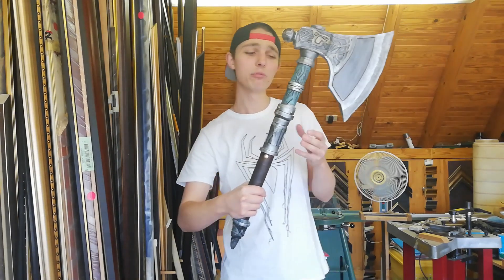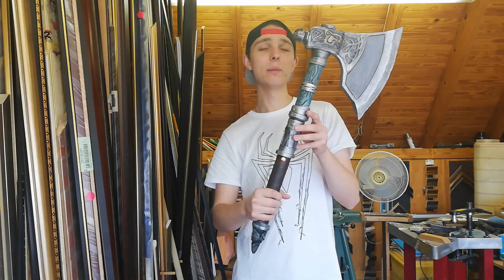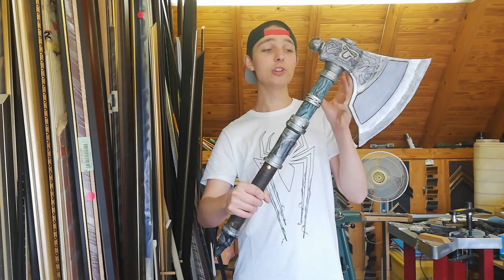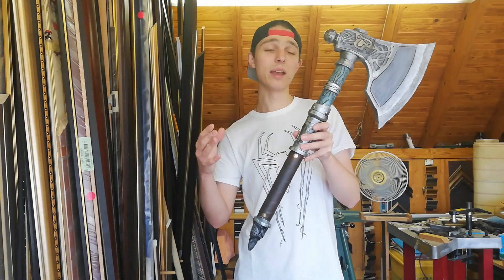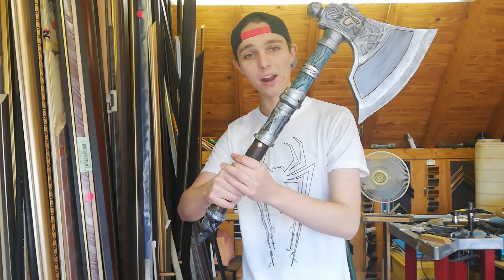It's a fairly simple process — I used a few basic tools, PVC pipe, some EVA foam, and it only took me about two weekends to build. So this is a really fun little project that you can do with the new game coming out. Stick around if you want to see how I built this awesome battle axe.